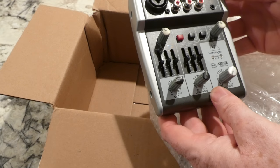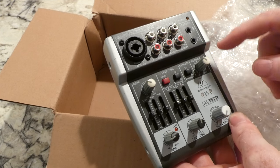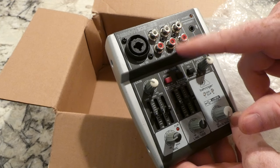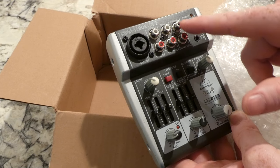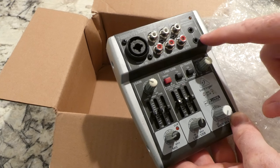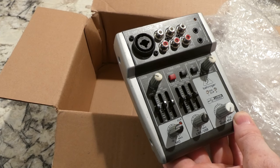Wow, this thing looks so big in the pictures but it's super dinky. You can see in here there's your XLR, RCA line-in, so you've got a left and right — looks like two of those — one second track, and then an output for main mix. I know that's a headphone jack, and that's obviously some kind of microphone port.